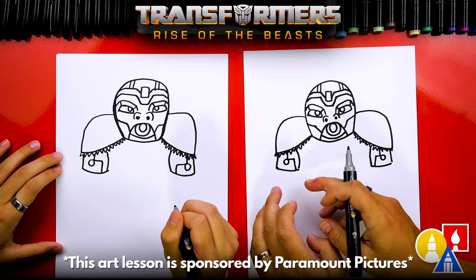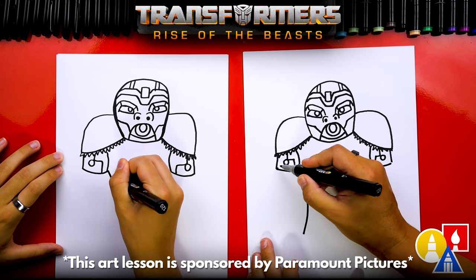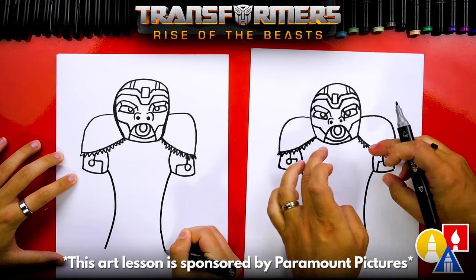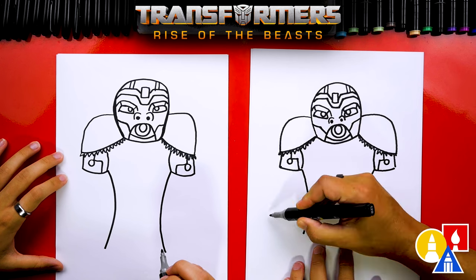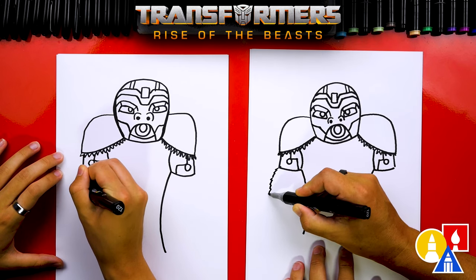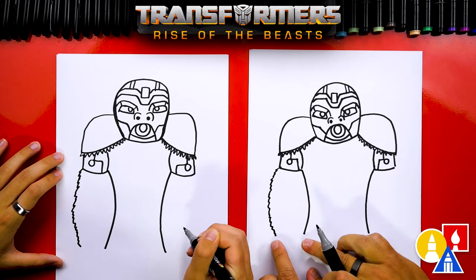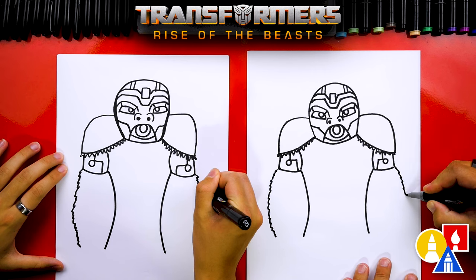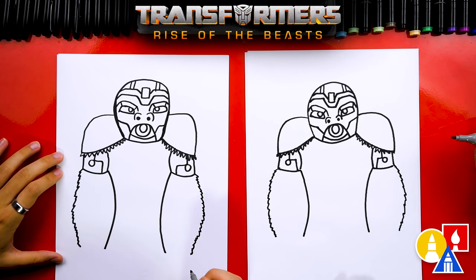Now let's draw his forearms — gorillas have really big forearms. We're going to start here and draw a big forearm coming down, and then do the same over here. They come all the way down to the floor, and they're actually going to go past his back legs. Now let's draw the outside of his forearm and add fur also — instead of drawing just a simple curve, we're going to add a zigzag line but also curve it so it looks muscular. We'll do the same thing on the other side. He's starting to already look like a gorilla — a robot gorilla!